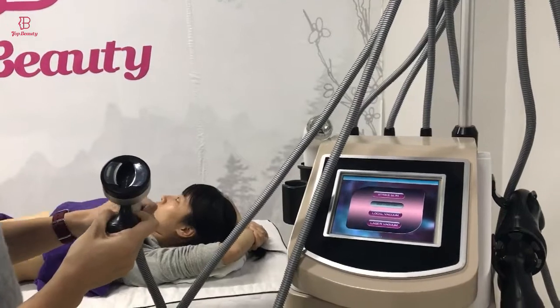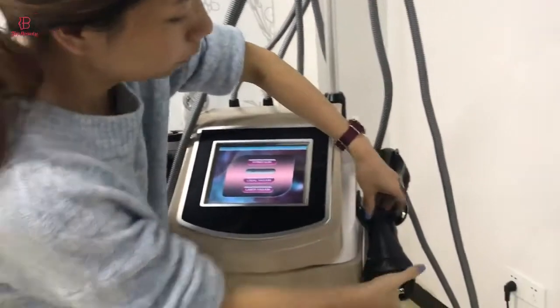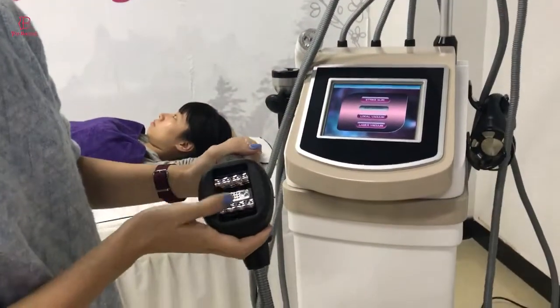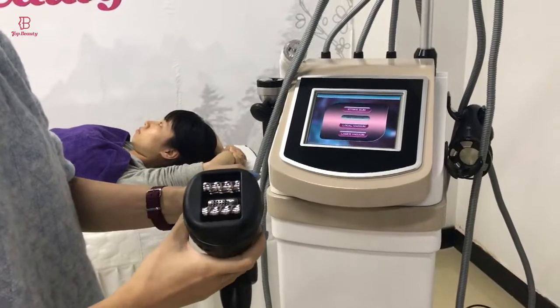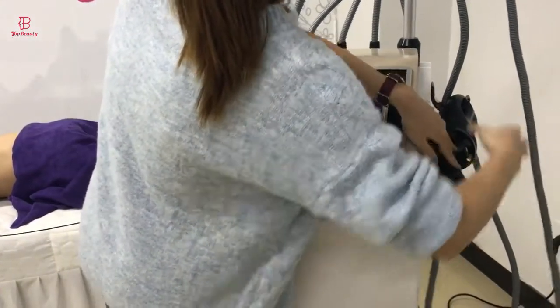It could be used for the arm, or the leg, or the abdomen. And here is this handle — it is the Lola vacuum RF handle. These handles could be used for the lap and abdomen as well.